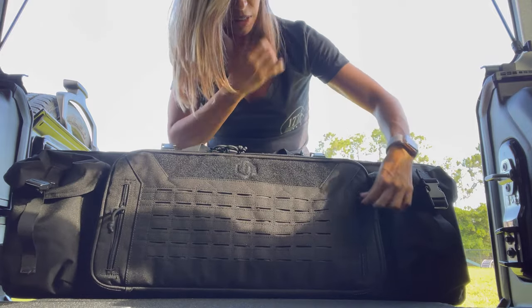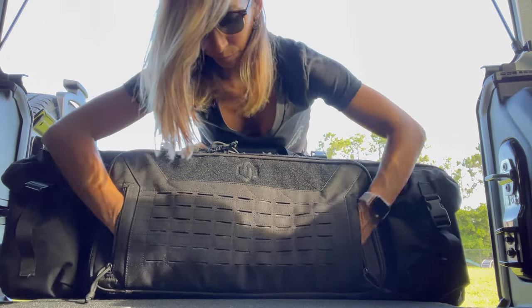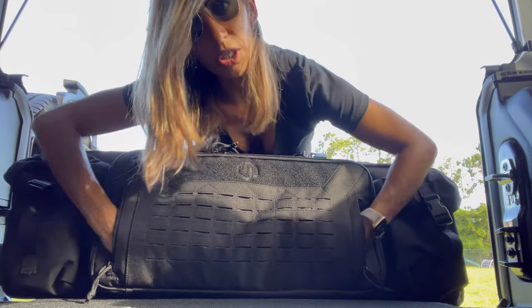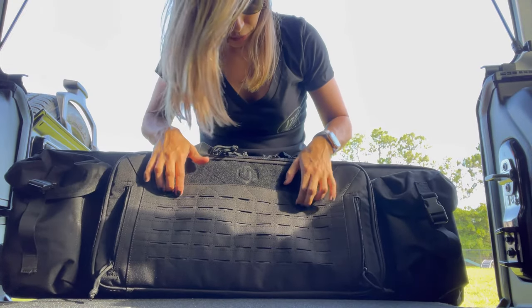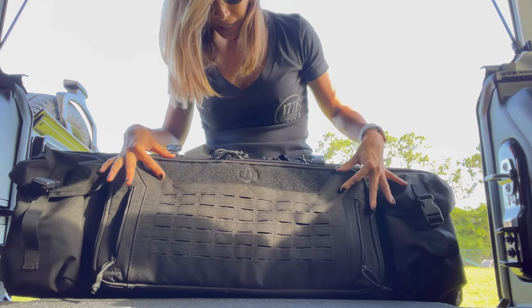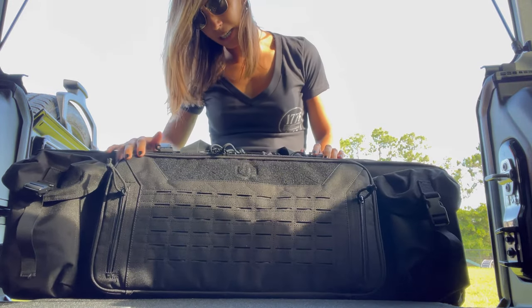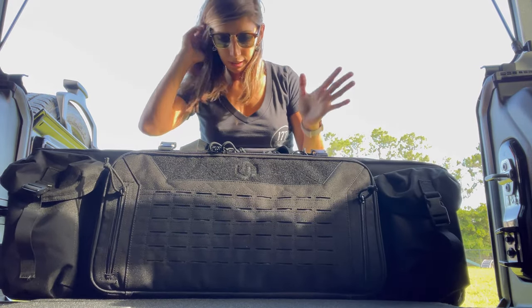Then on the outside of this pocket there's even more zippers. The zippers are actually really nice, high quality, and they do not snag. So there are two compartments. They do have this sort of MOLLE-style grid over here and room for patches at the top. So you can actually add your favorite brands or causes as you wish.